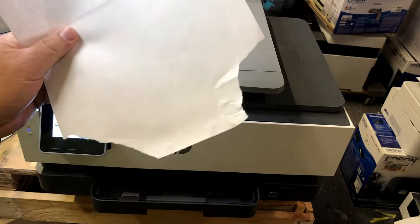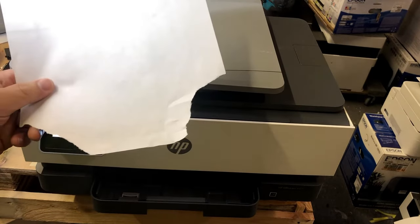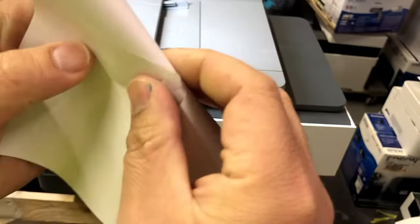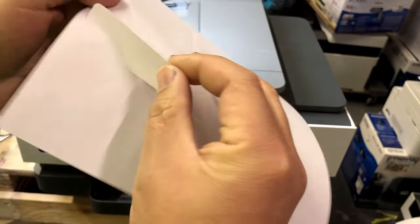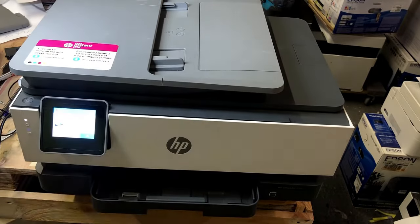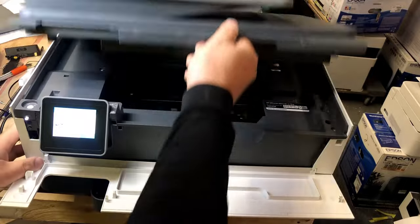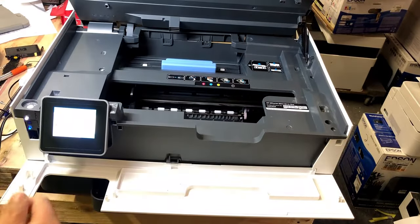First thing to do is make sure that there's actually no paper. When you have a fight with a paper jam, you might have torn some part of paper and that may still be in it. There may be some debris. Also, when you print labels, it's pretty common that a piece of label just falls off and sticks inside the printer, and you want to eliminate that possibility too.